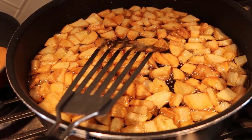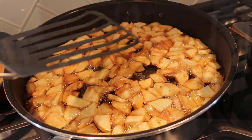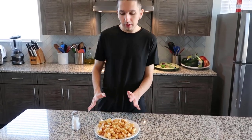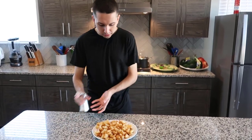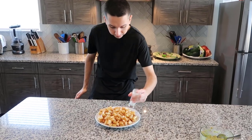The potatoes are ready now — as you can see they're all golden brown and nice and crispy. What I like to do is put the salt immediately after they're done because then the salt will stick. Put a nice amount of salt, not too much but just enough to give it flavor.